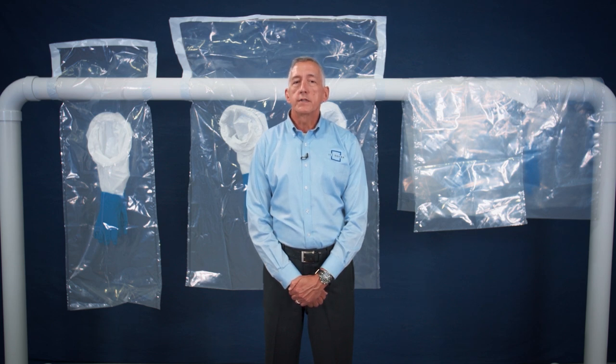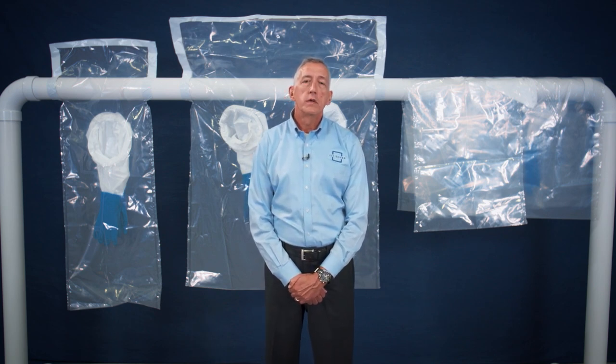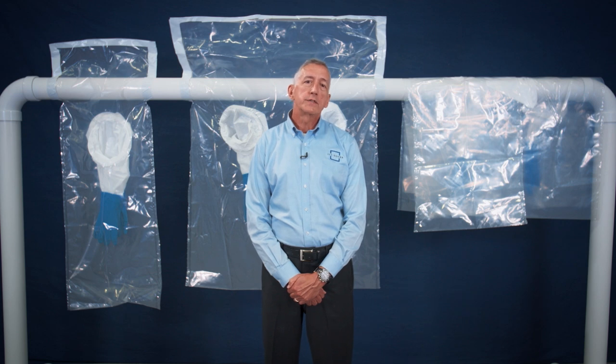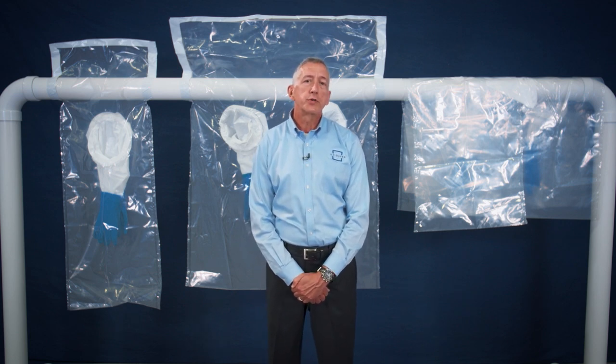In this video we will cover standard glove bags for use with small maintenance projects, extended run glove bags, quick twist glove bags that offer up to 50 inches of work area, vertical glove bags, glove bags for large diameter pipe, glove sheets, and high temperature glove bags available in three temperature ranges.